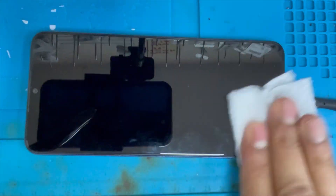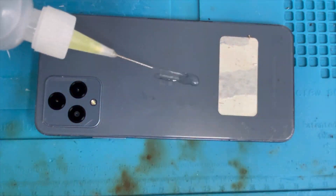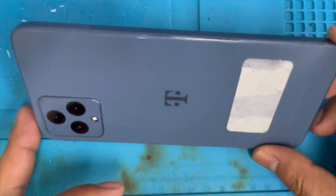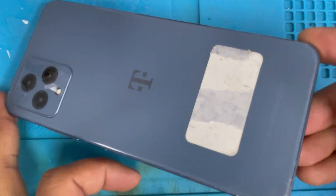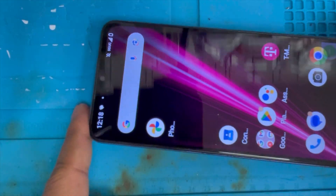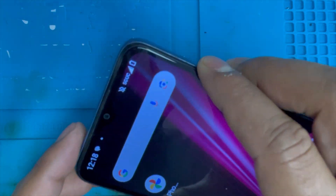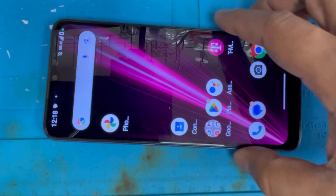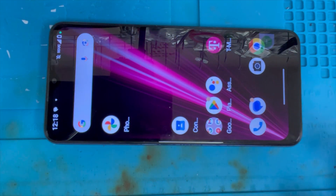Now we're gonna clean the top of the screen and set up the back. You can see it's nicely fitted — the back cover has no gap, there is no gap between the frame and glass. You can see the network is also fine. That's all — I hope you guys like it and thank you for watching.